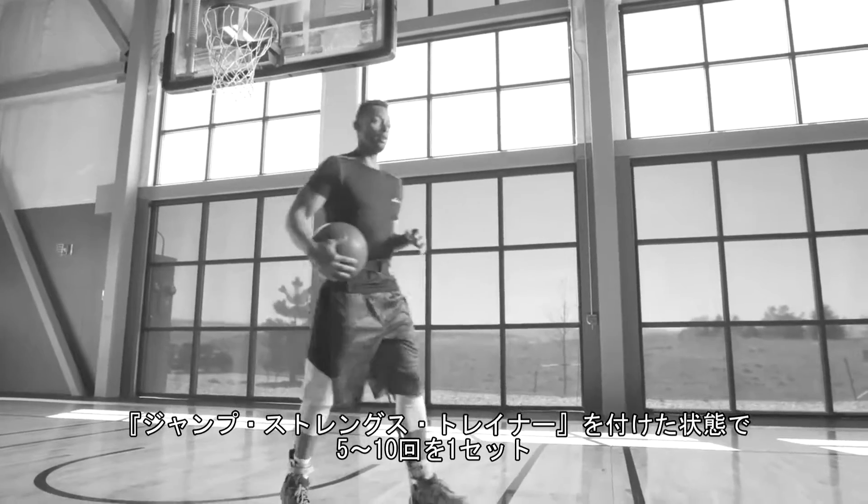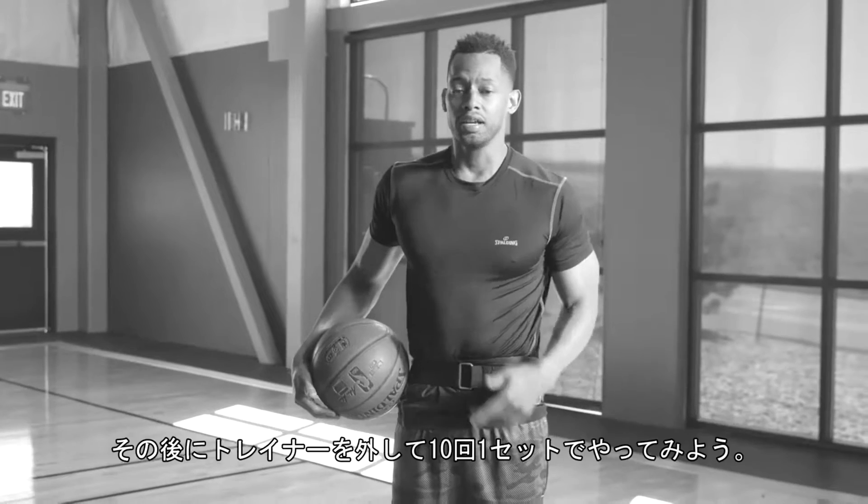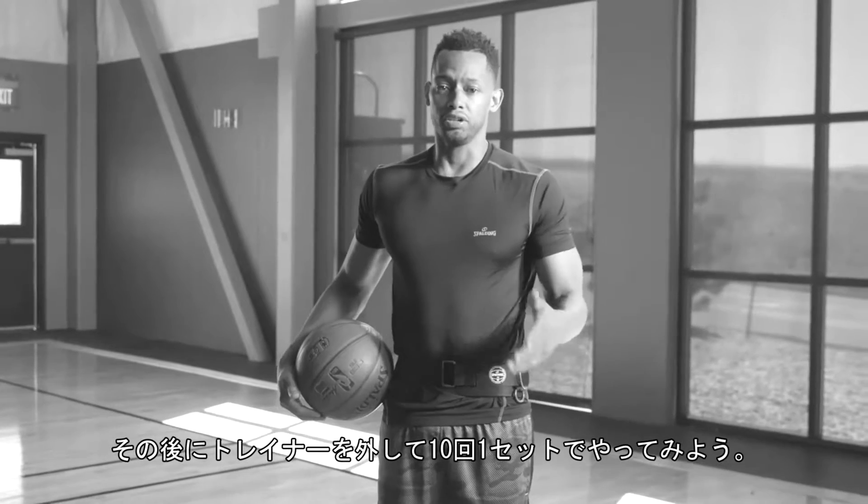When you do this drill, I would do it five to ten times with the jump strength on. Then I would take the jump strength off and do it ten times without.